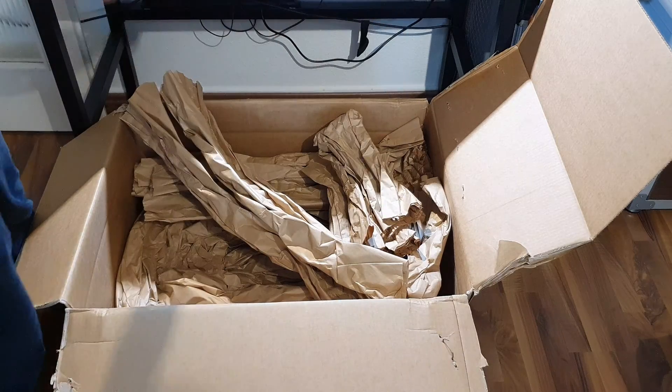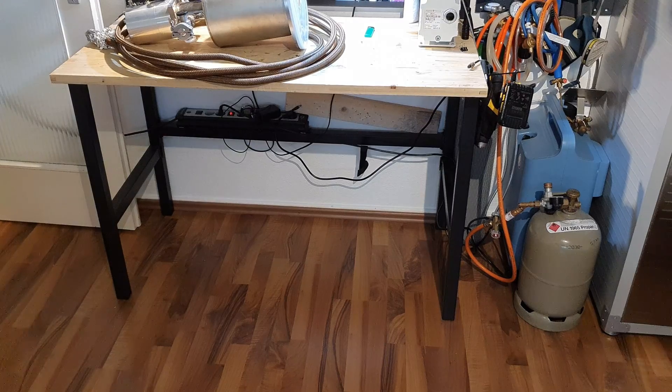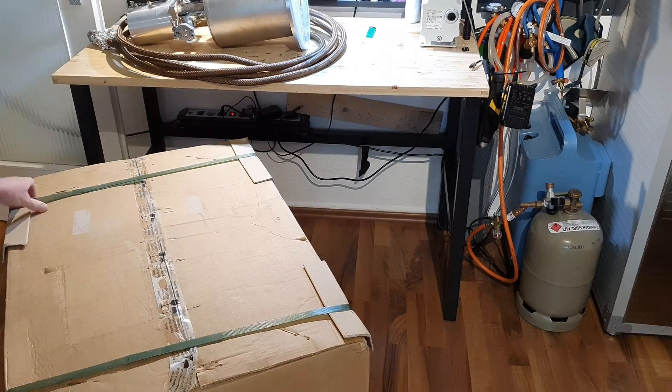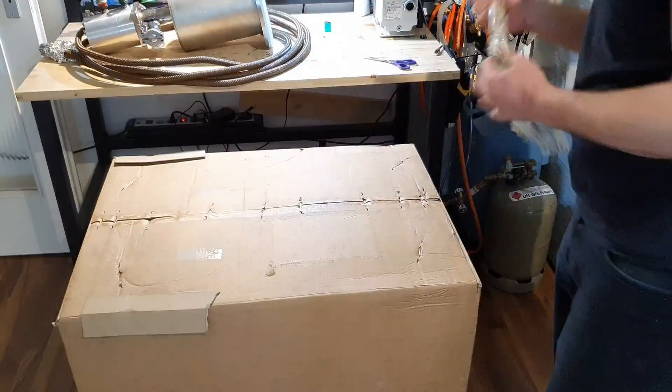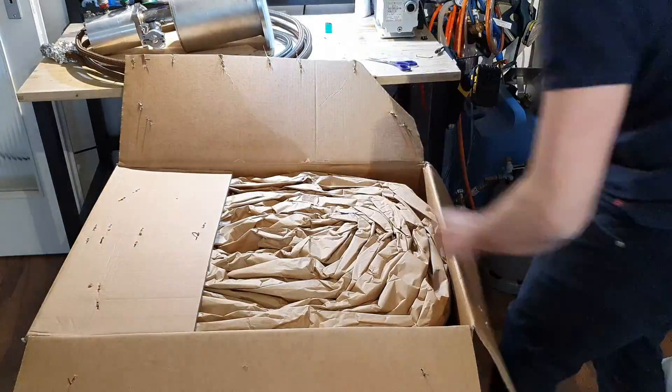The first box contains the cold head itself and the lines to connect it to the compressor. The second, much larger and heavier box contains the compressor. It's an 80 kg behemoth.